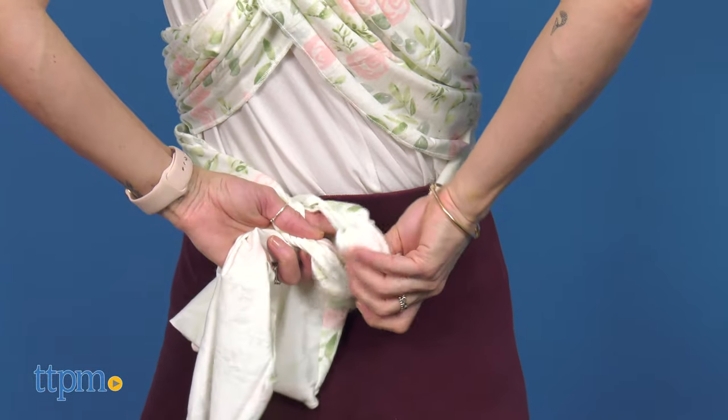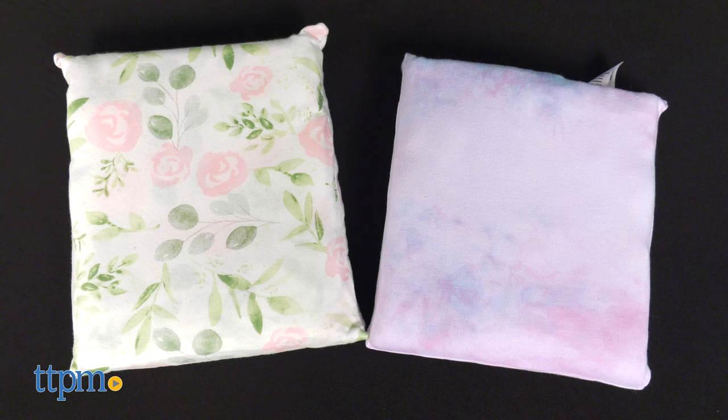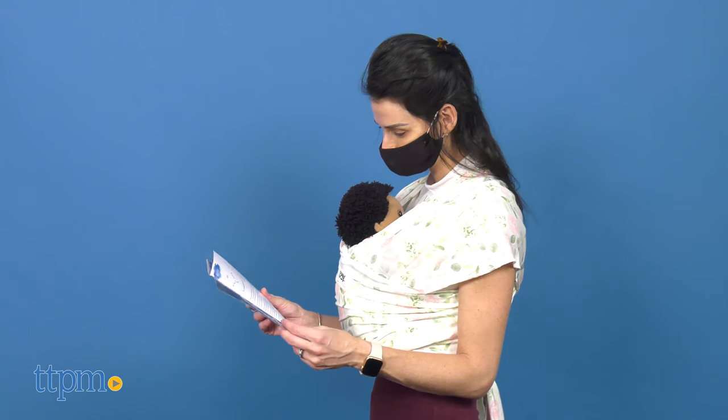The wrap carrier comes in various beautiful color prints. These are watercolor flower and unicorn tie-dye. I love them both — it's hard to pick a favorite. Which one is yours? Leave me a comment below.